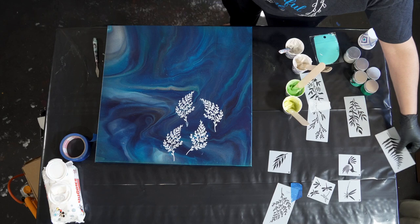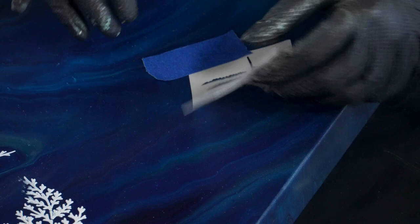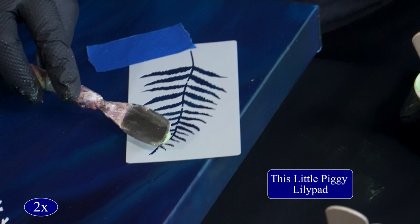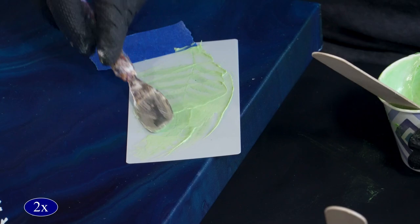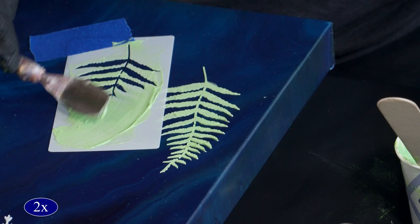Let's do this fern stencil. I'm going to come up this way with this one and start it up higher because I want a few of them staggered in position. Let's use Lily Pad on this first one — just going to grab a little bit of this. These dry so beautifully with shimmer. Especially this is such a pretty color — I love Lily Pad. I'm going to do one overlapping that one, and it's okay if it touches a little bit right there, because I want to do multiple layers.